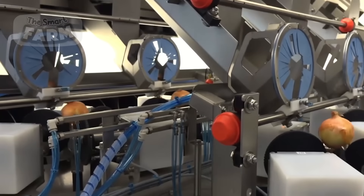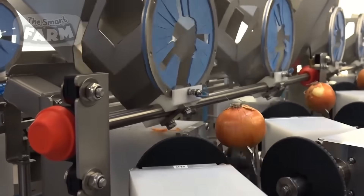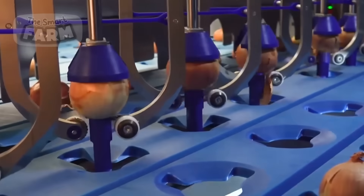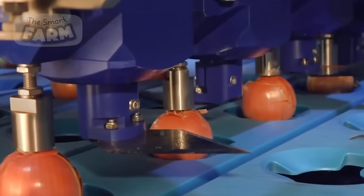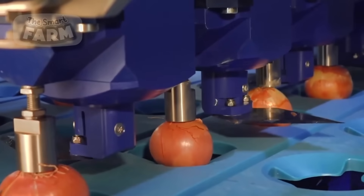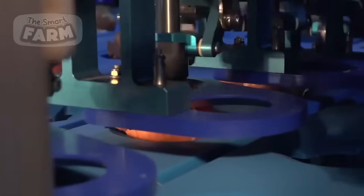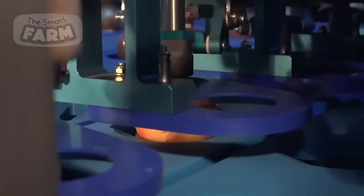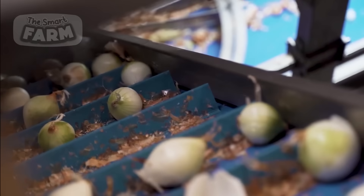Mass peeling of onions requires innovative technology to streamline the process and meet the demands of large-scale production. Traditional manual peeling methods are labor-intensive and time-consuming, making them impractical for industrial settings. Machines utilize abrasive surfaces or rotating blades to remove the outer layers of the onions. As onions pass through the peeler, they are subjected to abrasion or cutting, which effectively removes the skin while minimizing damage to the underlying layers. Mechanical peelers are equipped with adjustable settings to accommodate different sizes and varieties of onions, ensuring consistent peeling results.